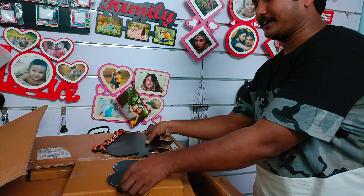Hi friends, welcome to the channel. Thank you very much to our subscribers and viewers. Today, I'm going to show you a photo print process.